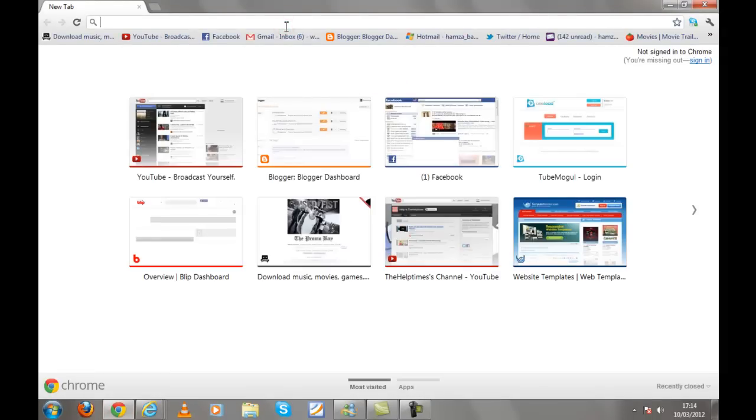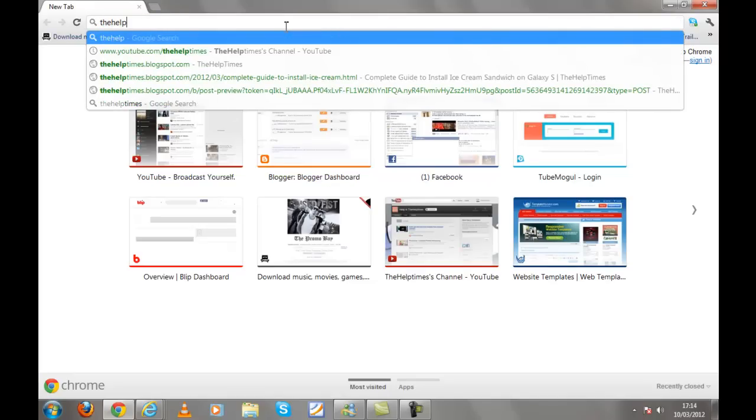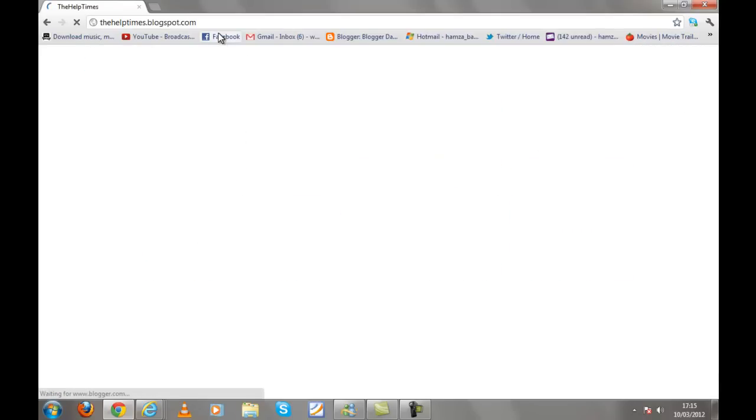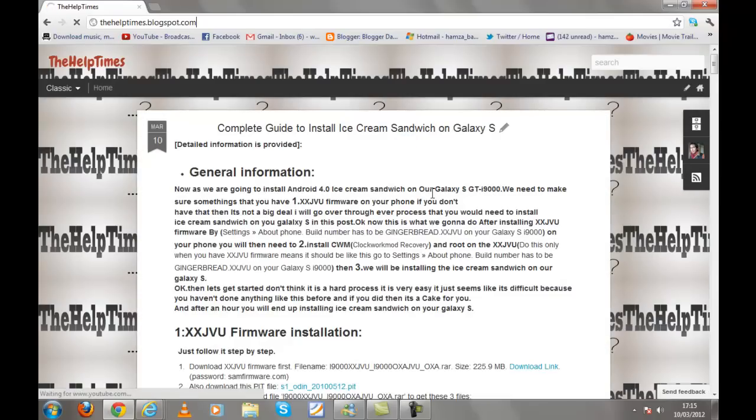I am just going to follow a link that I will give in the description. That is my blog, thehelptimes.blogspot.com, where I have a post which will give you step by step instructions on how to download or install Android 4.0 Ice Cream Sandwich on your Samsung Galaxy S.